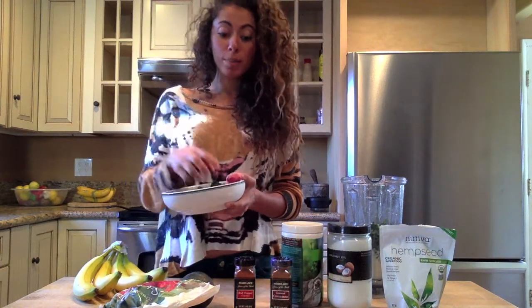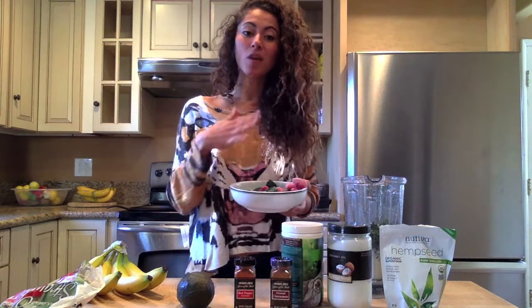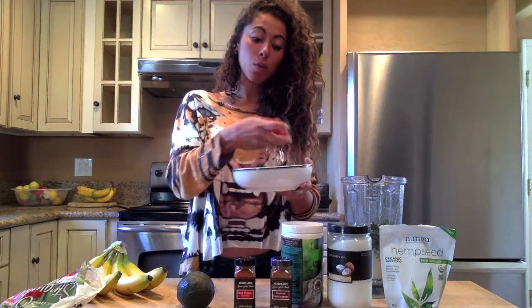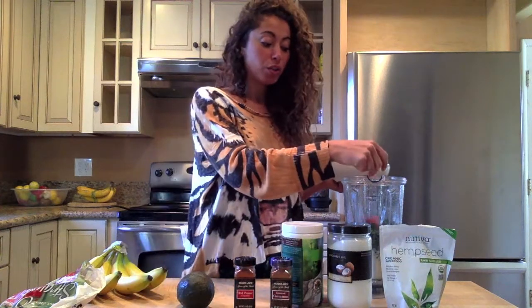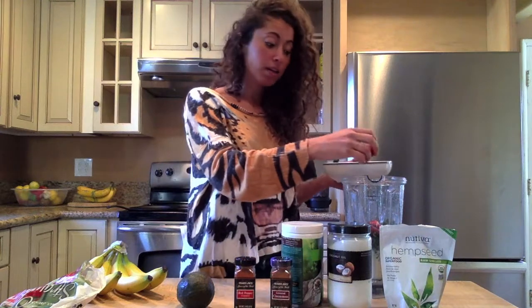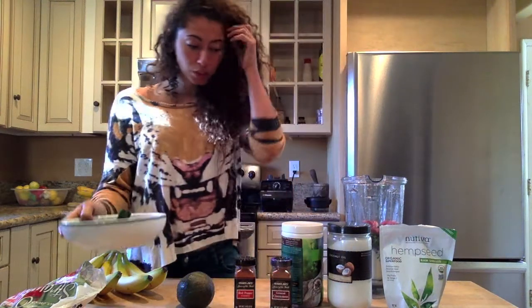And then I use frozen berries — organic, of course. Berries and any leafy greens should always be organic. When you buy them frozen, it's just as great. If anything, they ripen on the vine and they're just as sweet. Just add a few, maybe five berries.